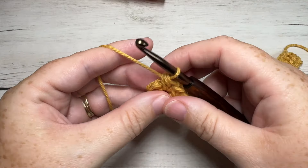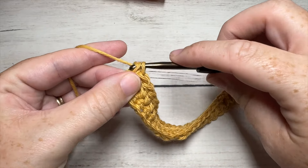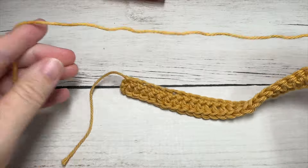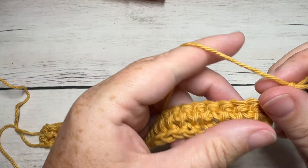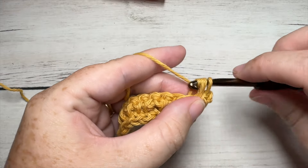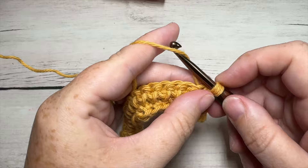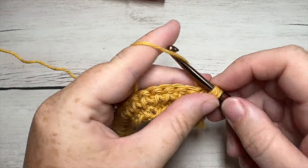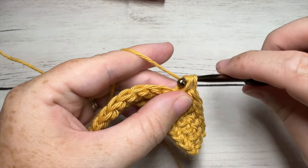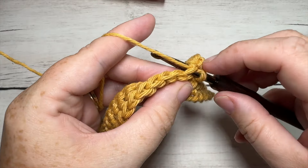When you come all the way across to your final chain two space, you're going to finish off the row with a single crochet into that space, chain two, and turn your work. For rows three through to 20, you're going to repeat that row two, working your reverse single crochet stitch in each stitch all the way across until you come to that chain two space. Into that chain two space, finish off the row by working a single crochet, then chain two and turn. Repeat this row all the way through to row 20 or to your desired size.